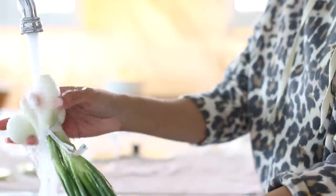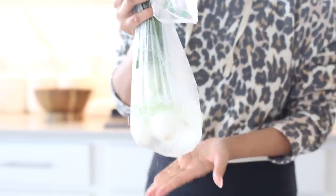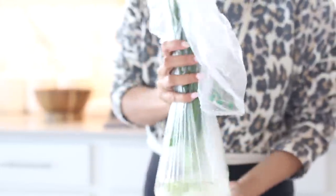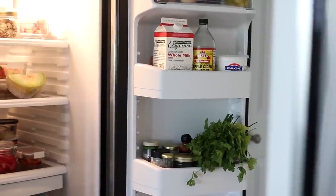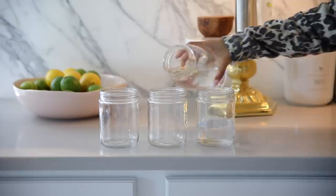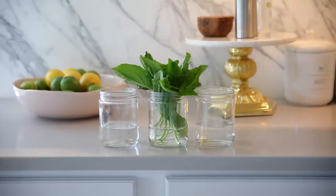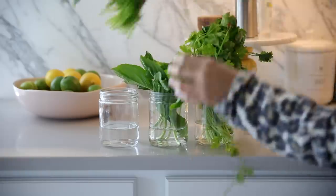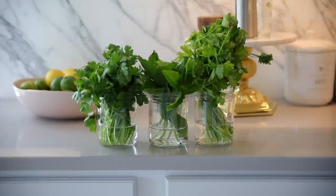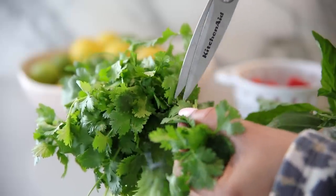We love using fresh herbs, but they tend to go bad quickly if you don't store them properly. One of my favorite ways to store green onions is to keep them in the plastic bag they come in, fill it up with water, and stick it in the fridge — it keeps them alive a lot longer. You can also store them in mason jars with water on your counter, though if your home runs warm it's better to keep them refrigerated.